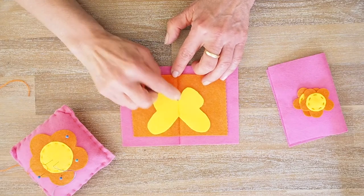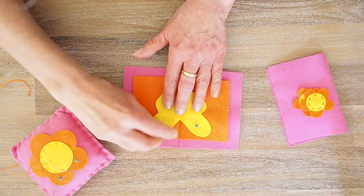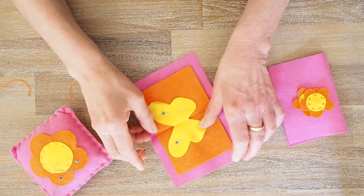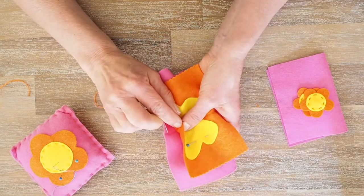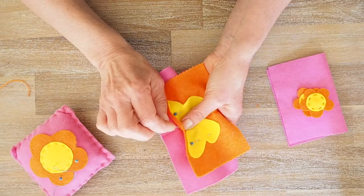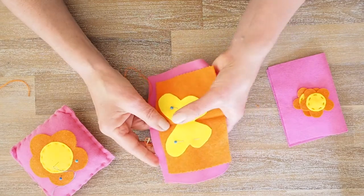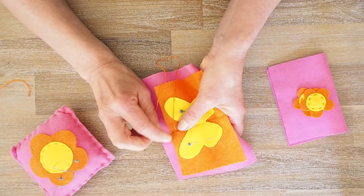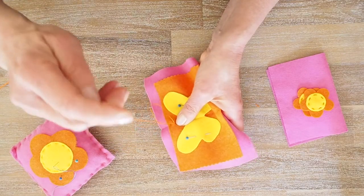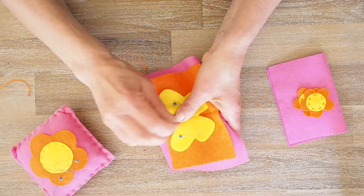There's our butterfly. We're going to center them nicely, and when we're happy I'm just going to pin them down so they don't move. Now I've got my threaded needle with the knot at the end. I'm going to start between the pink and the orange felt, bringing my needle up right on that little crease there. I'm going to do a double back stitch to secure the ends, so it goes backwards and forwards. Then I'm going to start doing my running stitch.